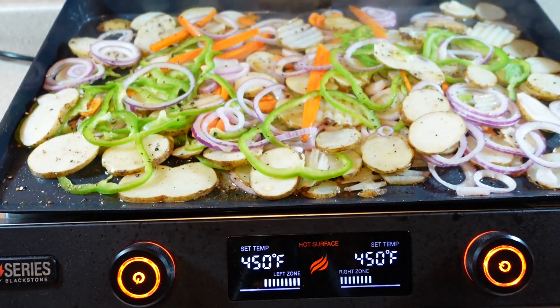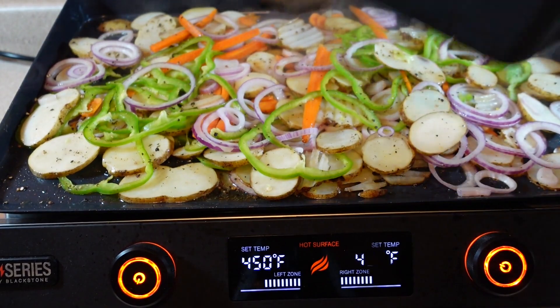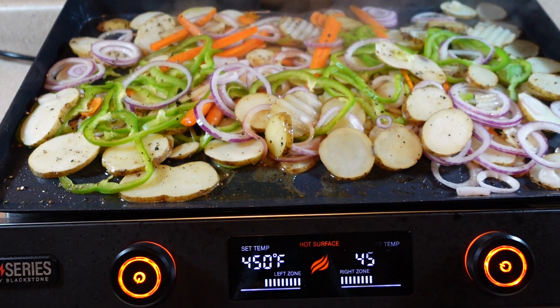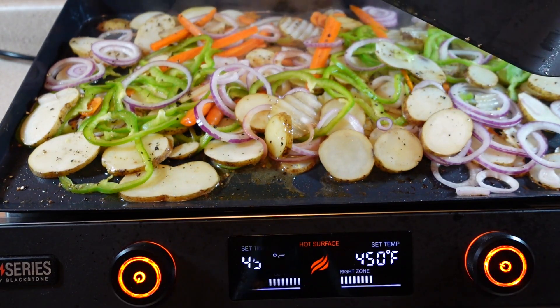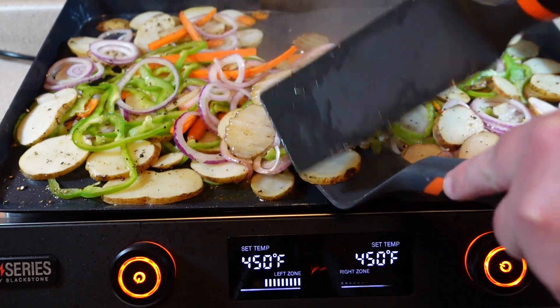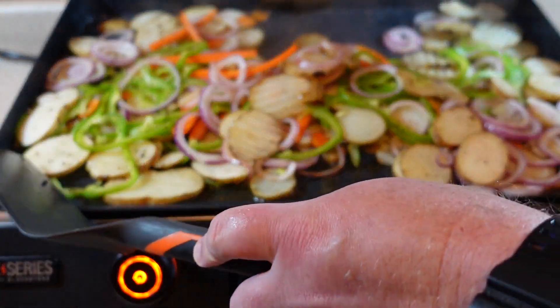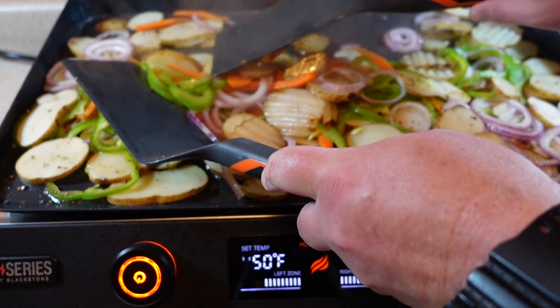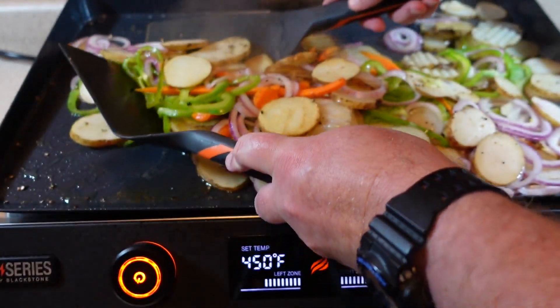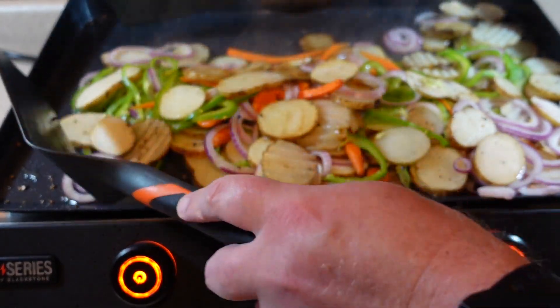It's been about four minutes — let's check everything and see how it's coming along. It's coming along pretty good, but it's got a little ways to go. You can see the griddle has cooled down a fair amount because this is really a lot of food. I'm just going to flip everything and turn it to make sure it's all cooking fairly evenly, then I'll close the hood for probably another five minutes or so.